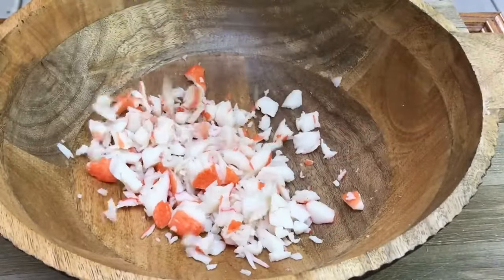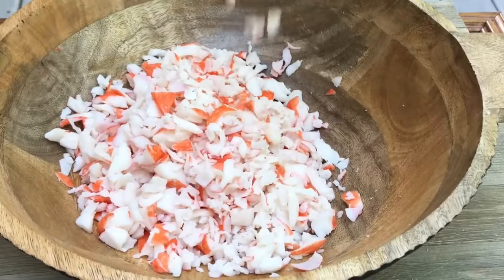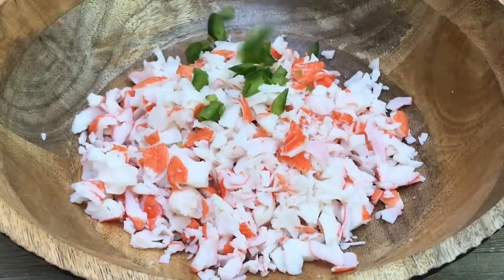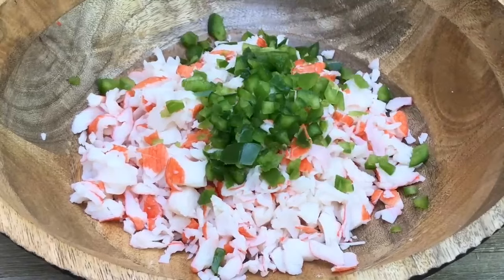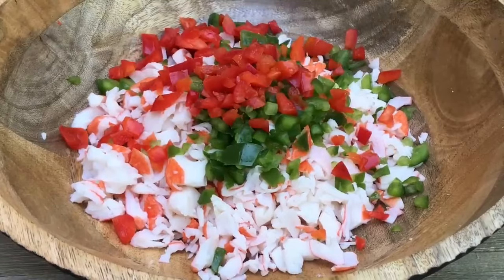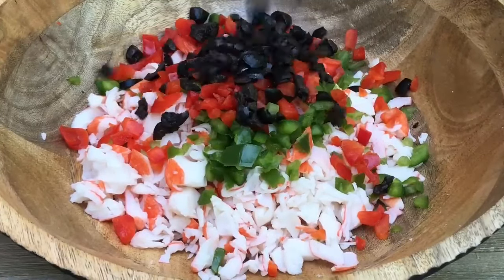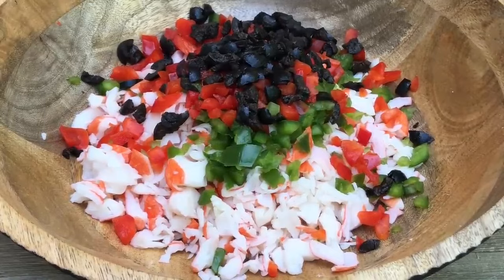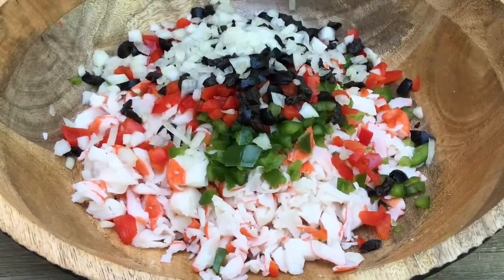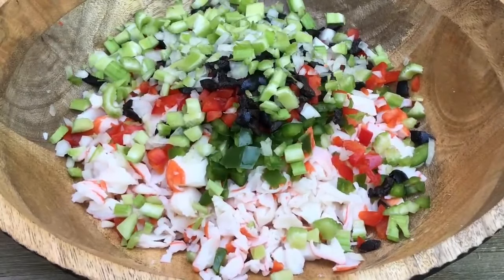At this time, we're going to add 16 ounces of our chopped up crab meat to a large bowl. Then we're going to be adding in one third cup of the chopped green bell pepper, one third cup of chopped red bell pepper, one third cup of chopped black olives, one third cup of chopped onion — if you don't want onion in your salad, just leave it out — and one third cup of chopped celery.